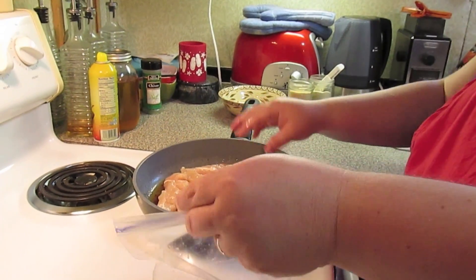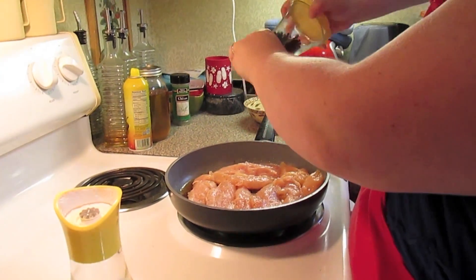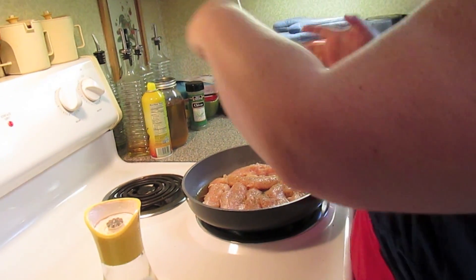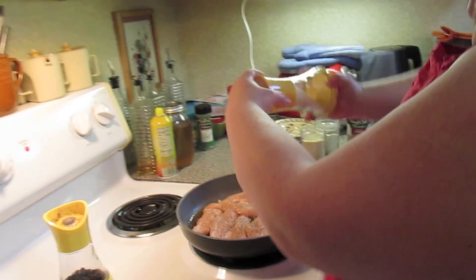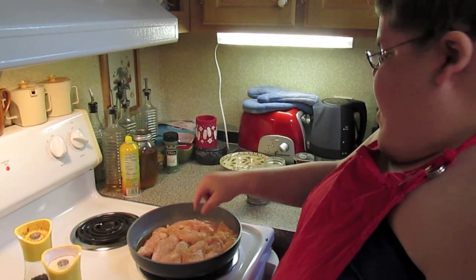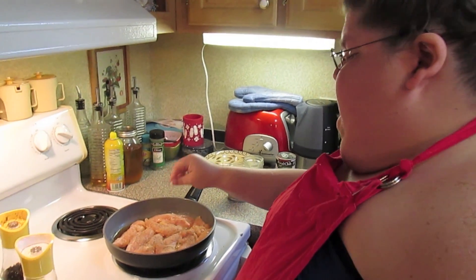Let me wash my hands and then we're going to season them. We're just going to salt and pepper, a little bit of garlic powder and a little bit of onion powder. And we're going to do that on the other side after we flip them.